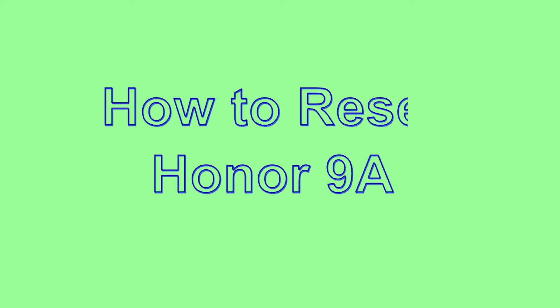Welcome to Android Pro Tips! In this video I'm going to show you how to reset Honor 9A in different ways.